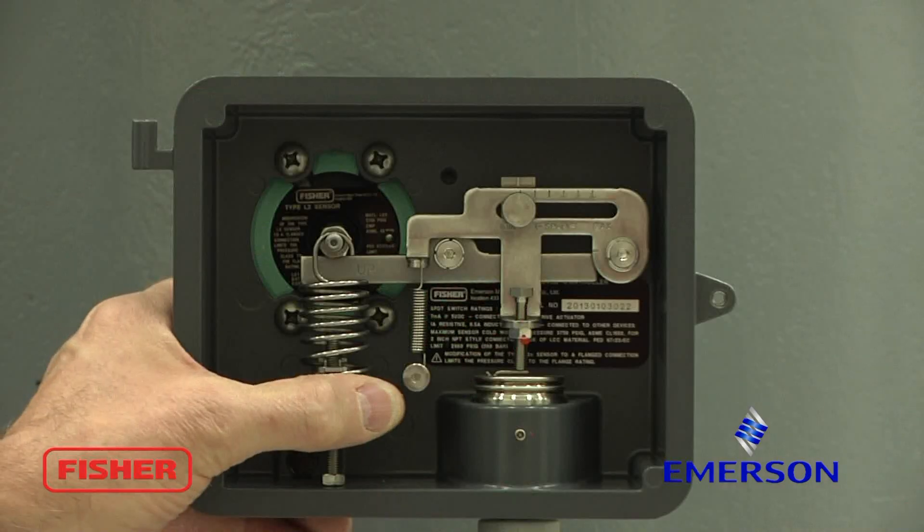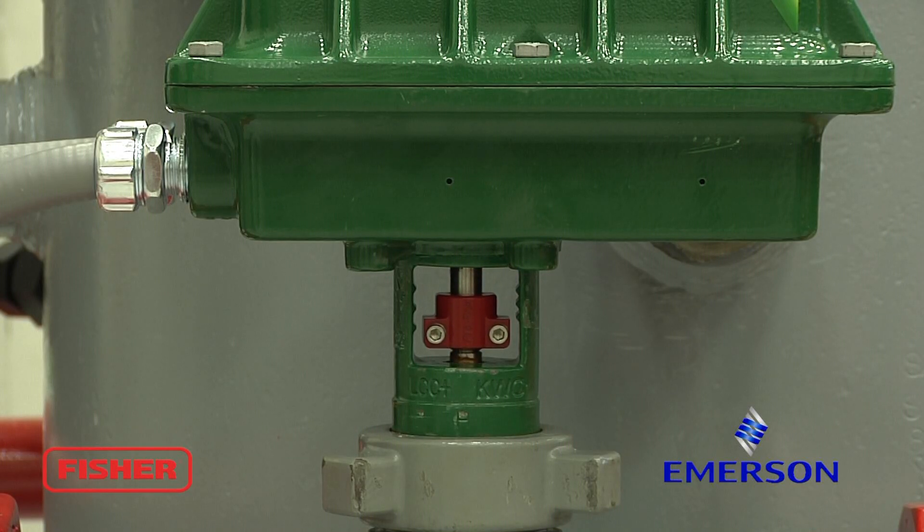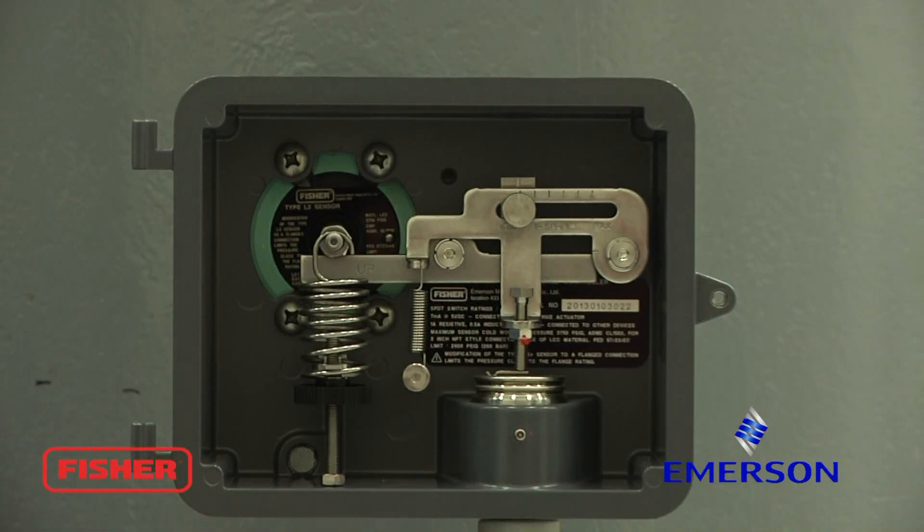When that happens, rotate it back to the right until the valve closes. That's your initial setup on the electric level loop.